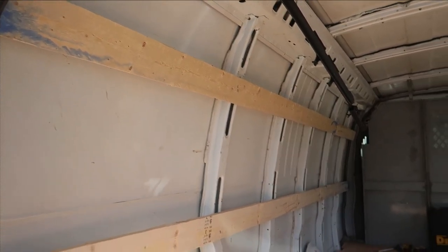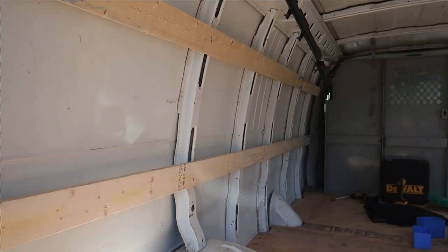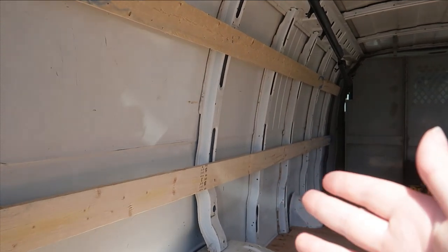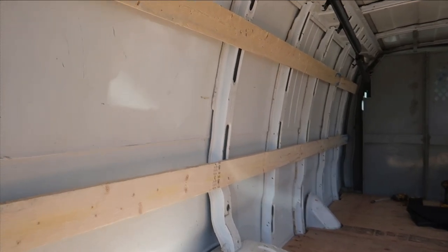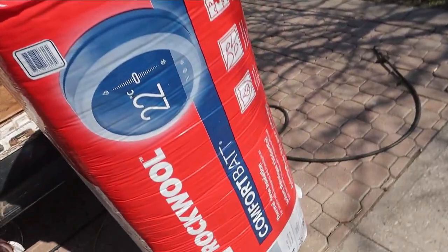We finally got the wood beams into one side of the van. This is so that we can hold the insulation in and also attach the wall to the side of the van. The next step is to do the insulation, which is in this big package — we basically just have to line the walls with all of that. We're gonna have at least one wall done today, if not both.